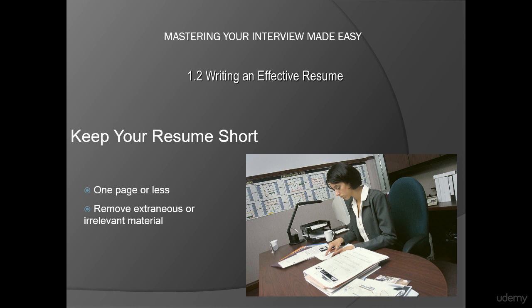Removing some of the fluff from your resume, such as hobbies, sports, and early education, will make the really impressive points stand out. A short resume also demonstrates respect for the employer's time. Keep in mind, yours is not the only resume that the interviewer will have to read.